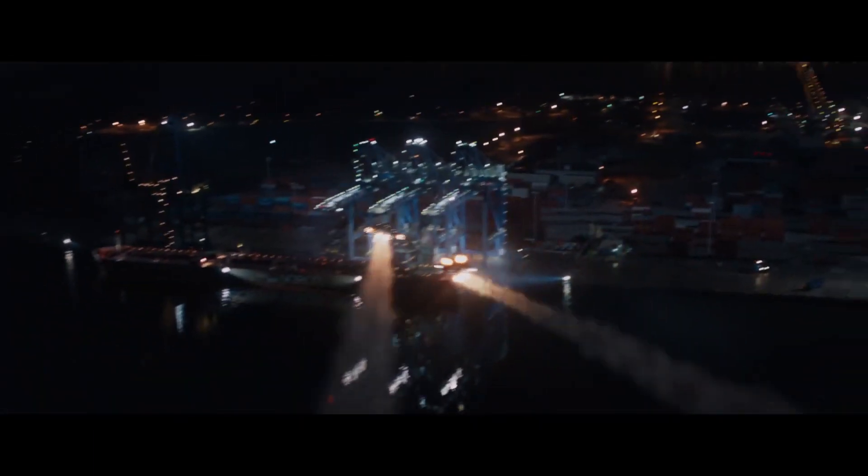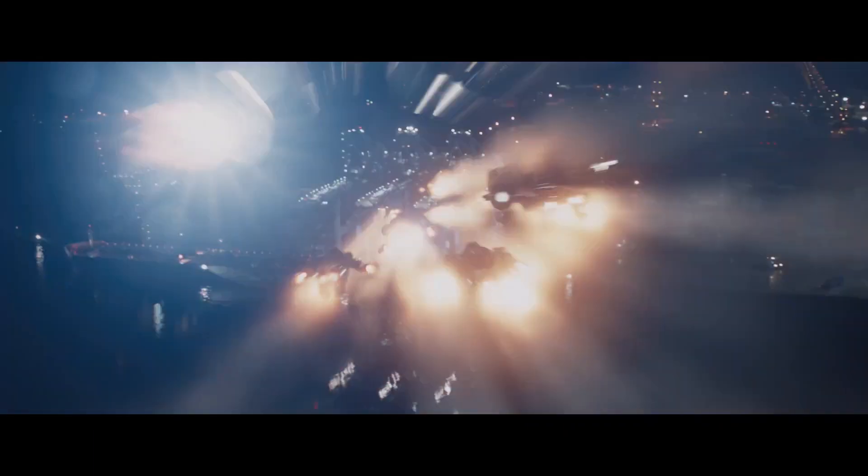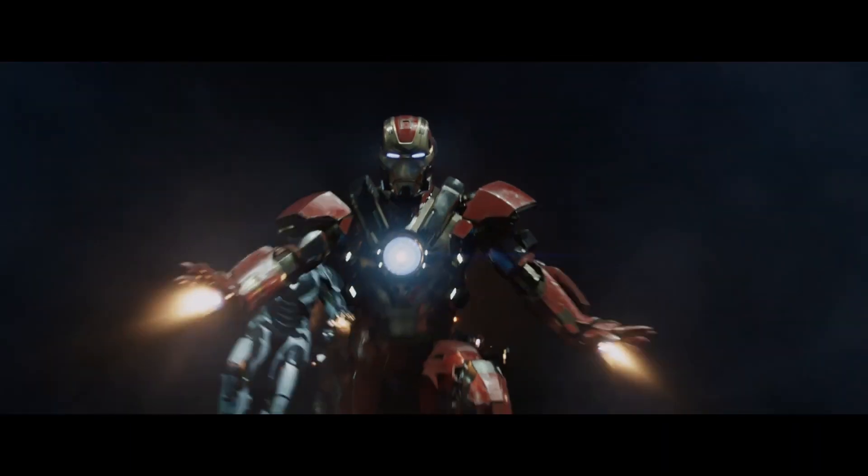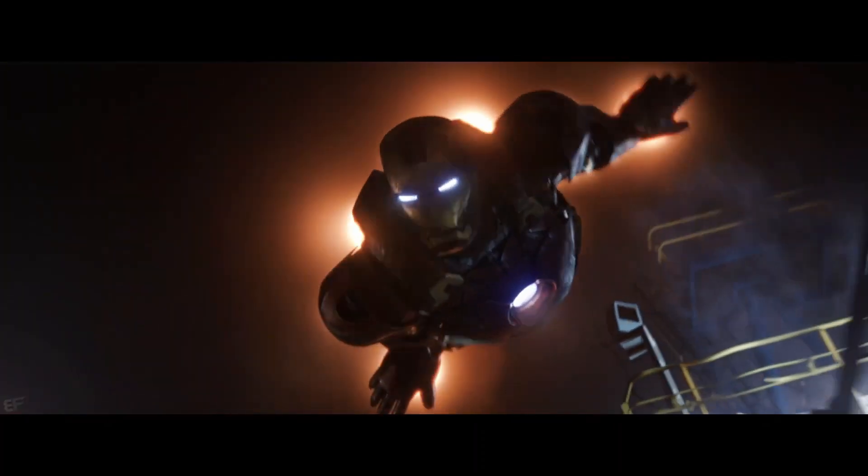Hey guys, welcome to Obscure MCU. In this episode I'll be covering another one of the many Iron Man suits in the Infinity Saga — this is the Mark 9.